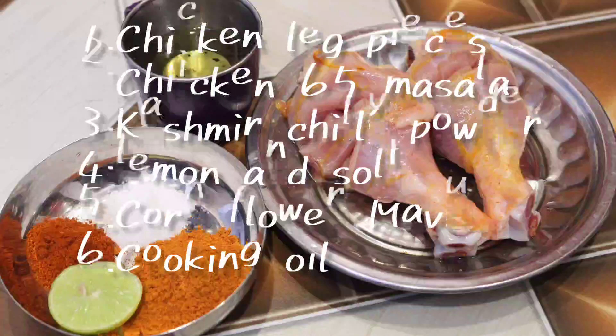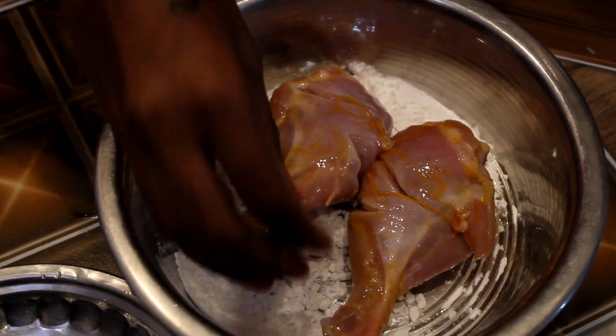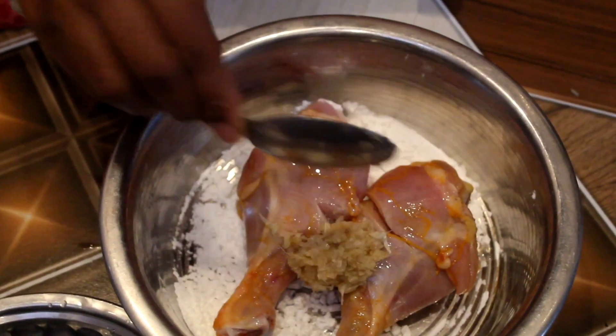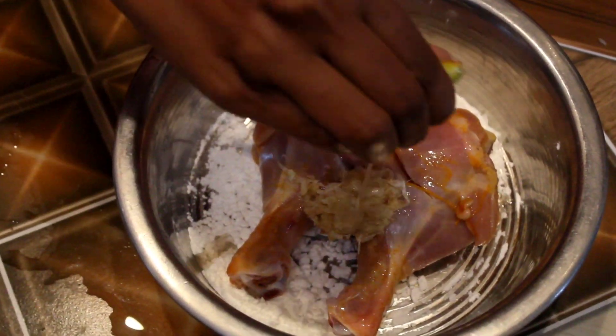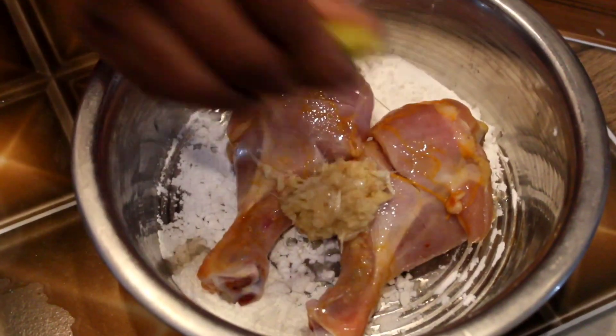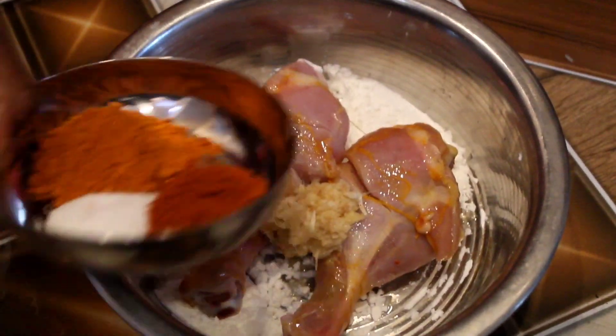We are going to cut two leg pieces. We are going to mix corn flour with the corn flour. We are going to make the lemon sauce. We are going to mix the chicken 65 and mix it with the cashmere.